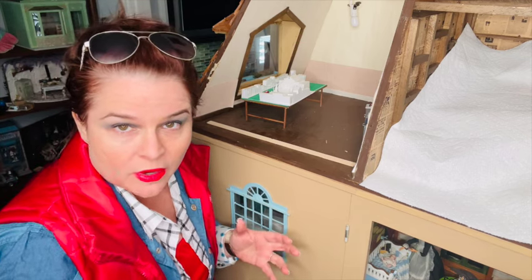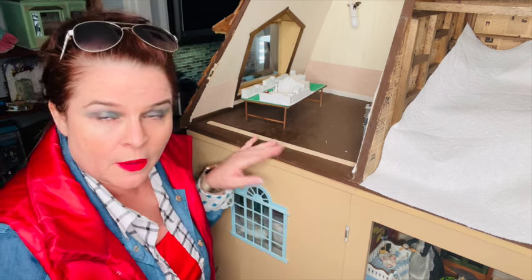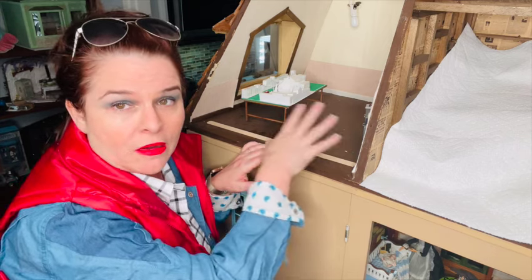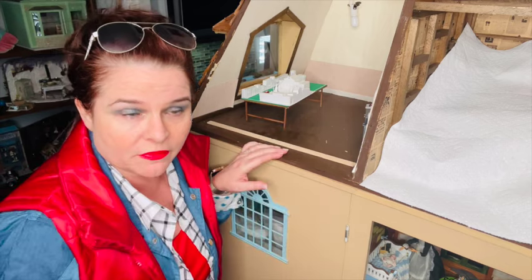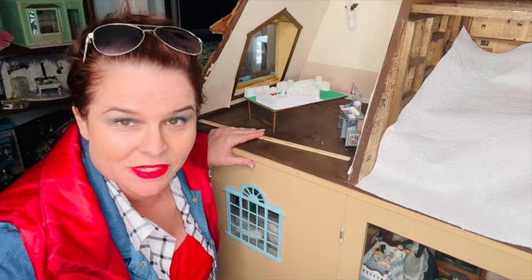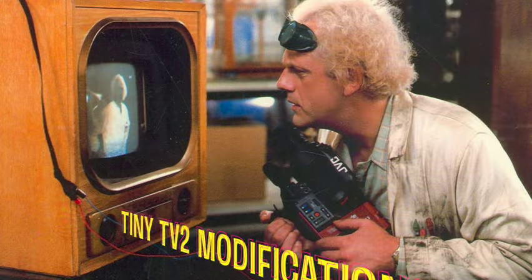I want to show you a real working television modification today. I also wanted to highlight a couple other cool accessories that I bought for the room. In a couple weeks, I'll jump right back into the Back to the Future room and we will complete it with a full build-out of the garage and all the rest of the fun stuff. So let's get started — let's talk about that tiny TV2 modification first.